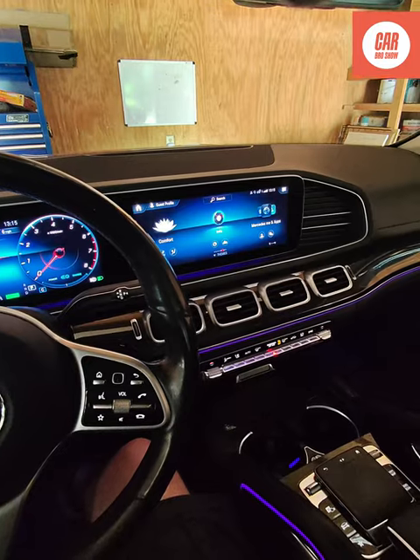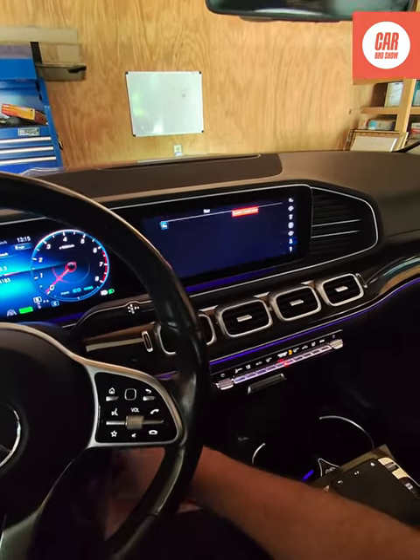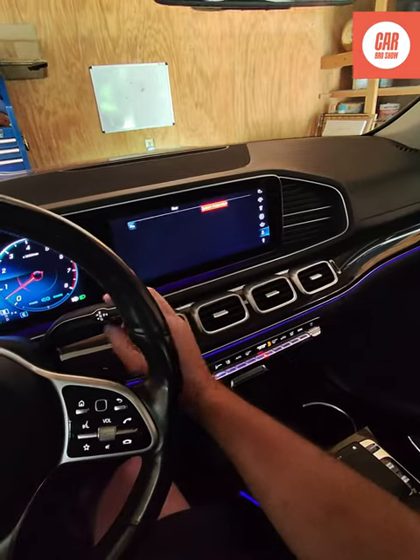Okay, so we're going to try and see what the issue is. If you put the car into reverse, the camera doesn't work. It's just started now.